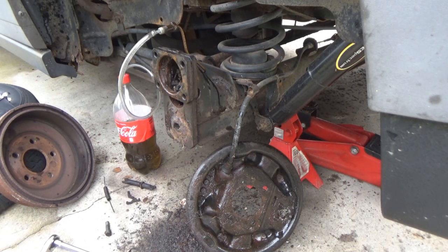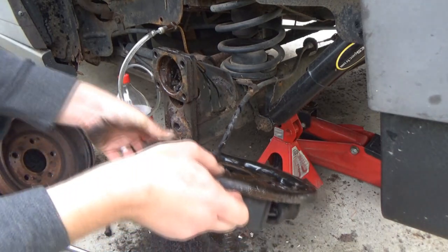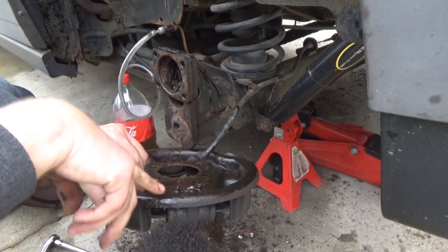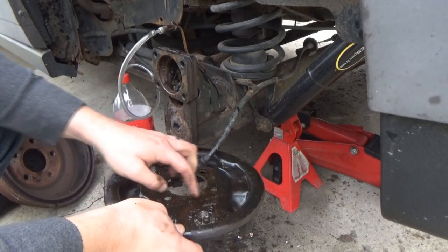Alright, the hub is off — one project down. We already disconnected our line. The next thing we're going to do is there are two small bolts holding the wheel cylinder. Those are small — hopefully they'll come off. My first guess is maybe an 8mm.